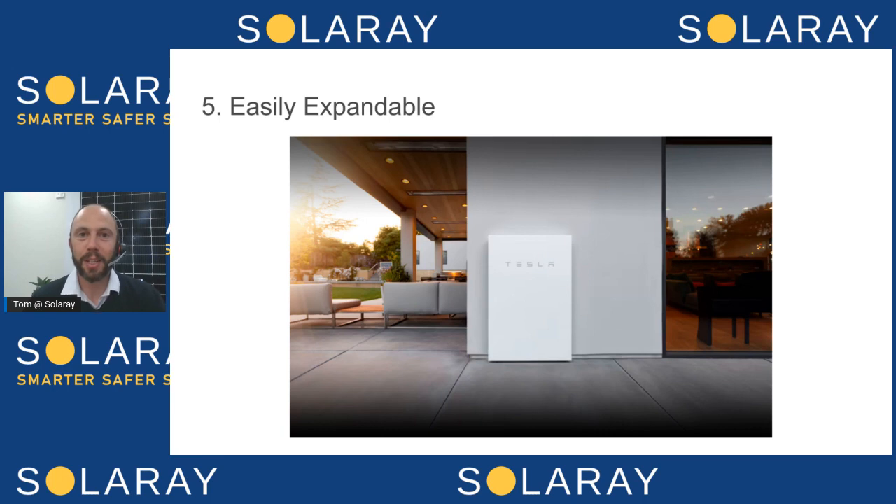Those are my top five. There are another five more on the blog post, which I'll link to below — our top 10 reasons why pretty much all of our customers choose to go with Enphase. If you've got any questions or want to know a bit more about Enphase, pop the question in the comment section below and we'd be happy to get back to you. Thanks and bye for now.